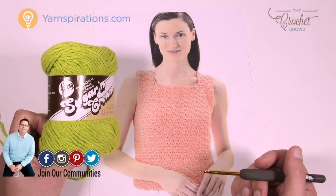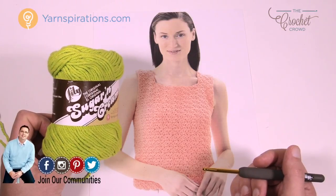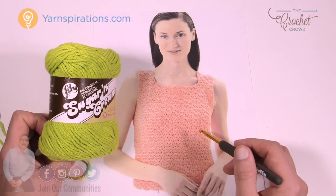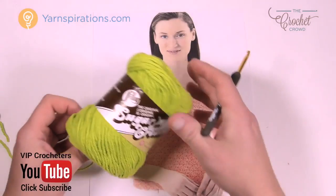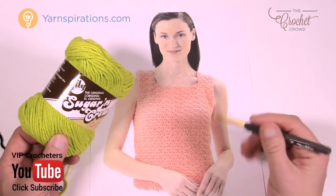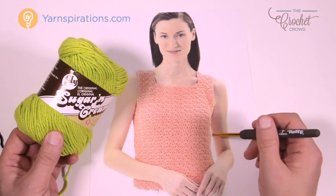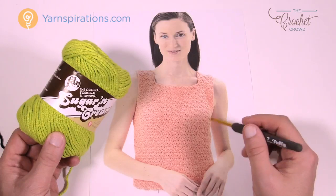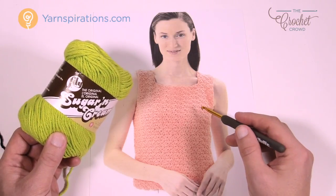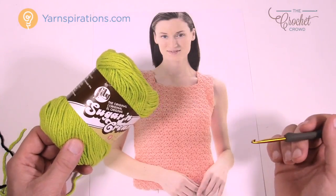The yarn today is going to be Lily Sugar and Cream. You could also use Bernat Handicrafter yarn — it's 100% cotton, both brands are. Cotton is ideal for summer so it's less hot. You'll notice it feels a little stiff at first, but once you wash it, it softens up. We also have tips on thecrochetcrowd.com for making the color set permanently so you can keep the colors as vibrant as they appear on the yarn ball.